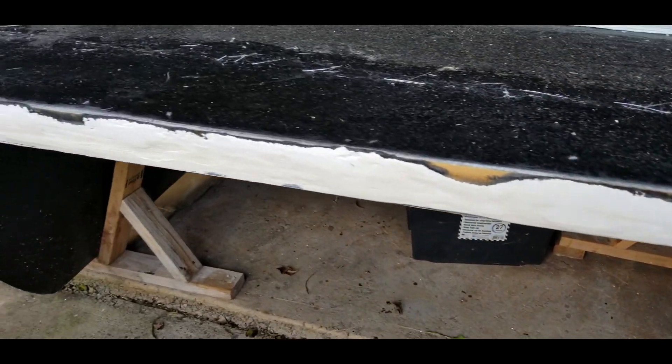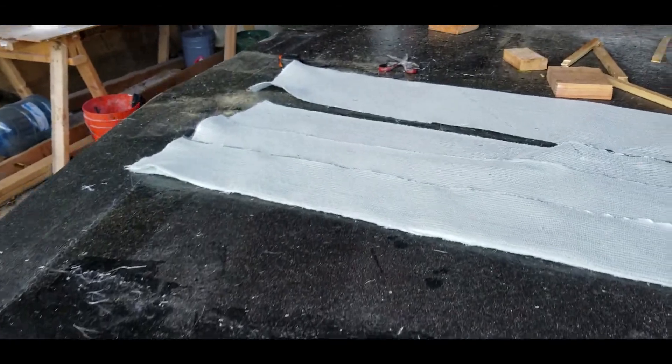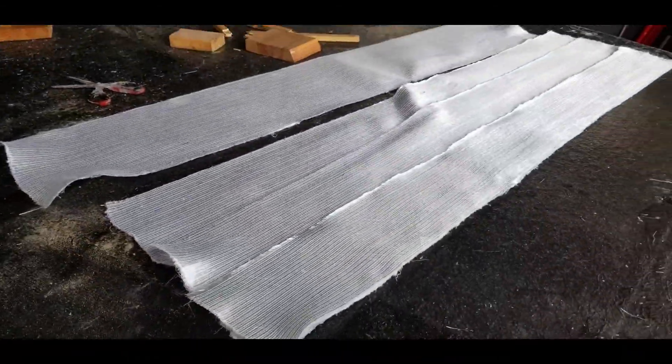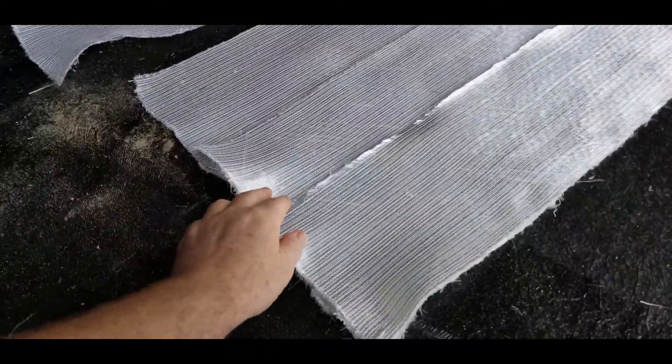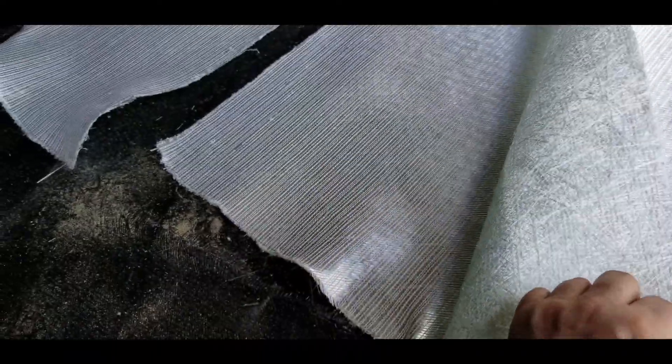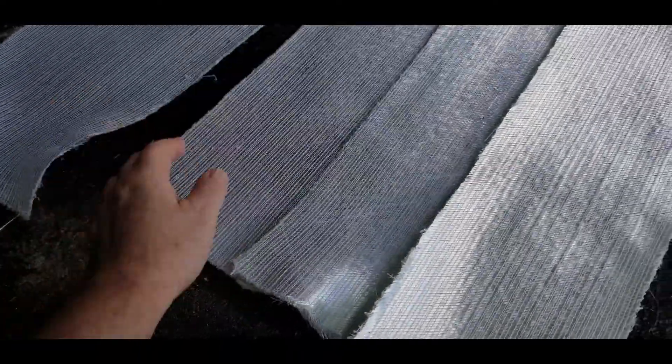Now it's time to glass over the front of the deck, and I've got the area cleaned up with acetone. Here you can see the three layers of 1708 that I've got prepared. The first layer covers over the gap with a couple of inches on either side, the second layer covers over that layer, and so on with the third layer.